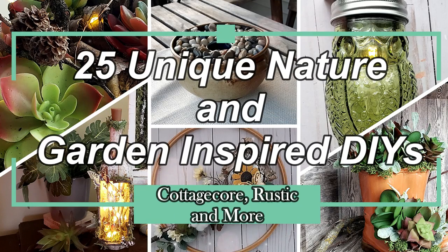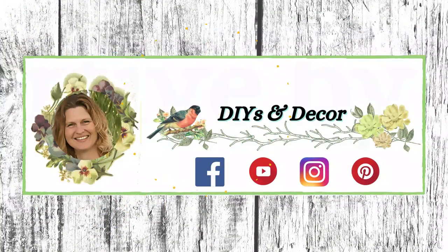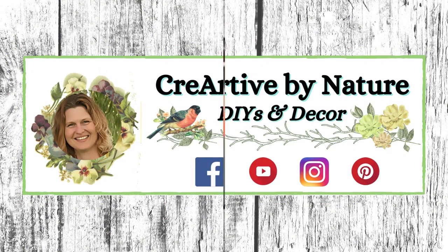Today's video is packed full of unique nature and garden inspired DIYs. Welcome to Creative by Nature DIY and Decor, my name is Donna.